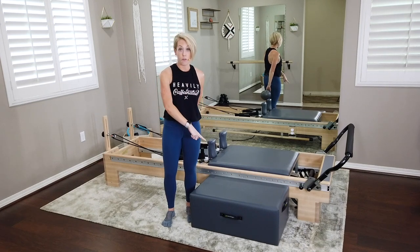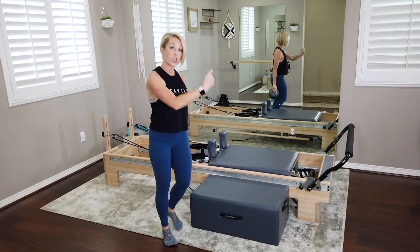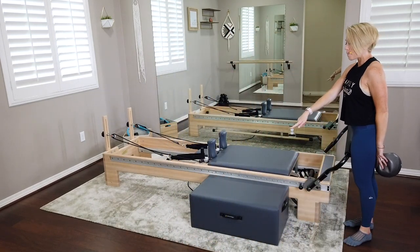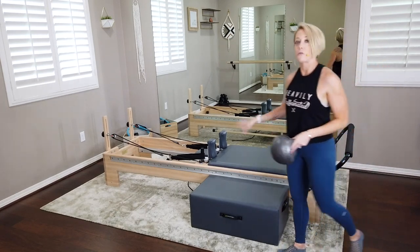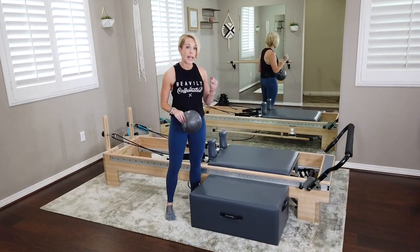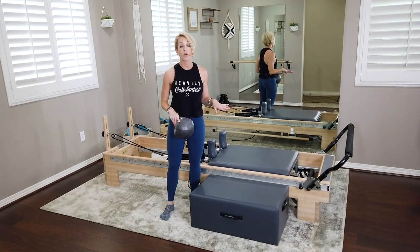You're also going to need your reformer box. You're going to want that down on the reformer, and if you're looking rear-facing, you want that box on the left side of your reformer so that as I cue through directional cueing, you'll be in the right spot. My reformer is on one light spring — one blue spring — and I'm going to leave it there the entire workout.